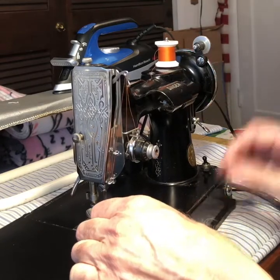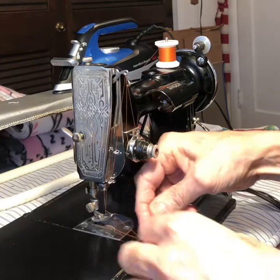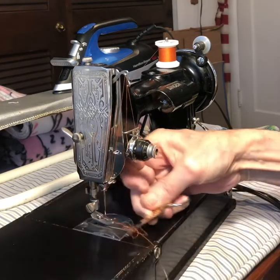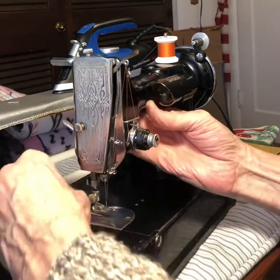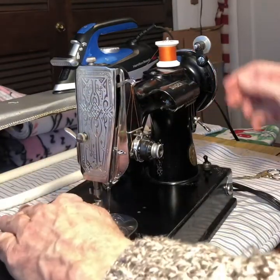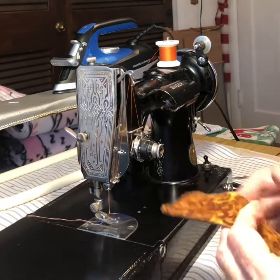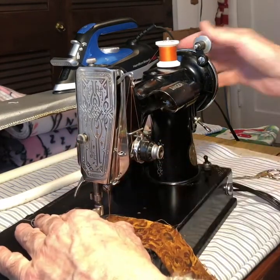We're going to raise the presser foot up and take-up lever. And then we're going to catch that bobbin thread and top thread and pull them out. We'll floss underneath there and put those two threads underneath the presser foot so now they're nice and free. Under that needle plate we have a couple of feed dogs, and those feed dogs are what move the fabric — but they can only move it when the needle's not in it, so we don't break needles.